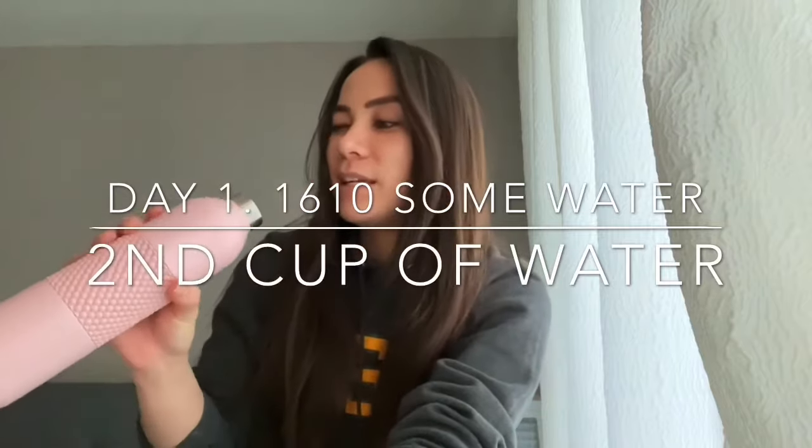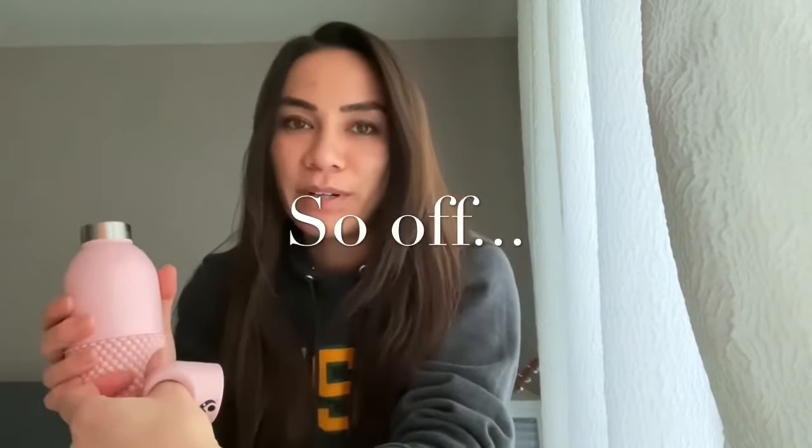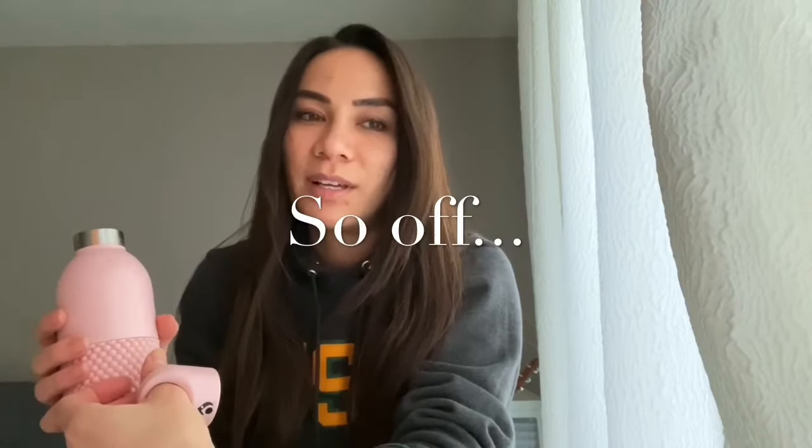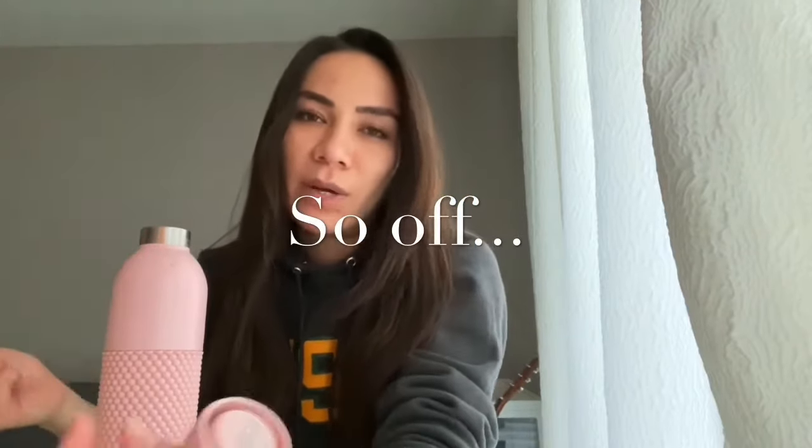It's now 4:10 PM, and this is my second cup of water — a 750 ml jug. I drank about half of it earlier this morning. Truthfully speaking, I feel kind of weak. I just went up and down to do my laundry, and even that felt weird — I just have like no energy. I'm just tired. I don't know if that's because of the eight-day stretch, but I'm not really liking this juice thing. I don't know if I'll survive honestly. I might have to cut it down from 48 to 24 hours, but I'll try to push through.